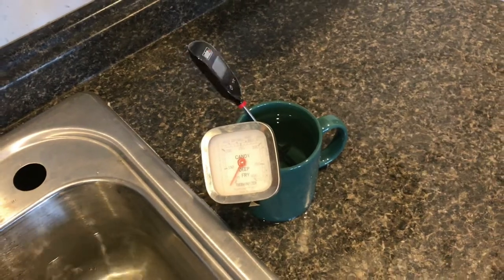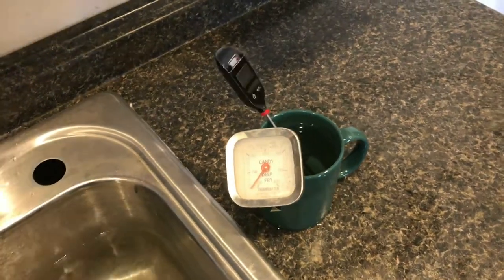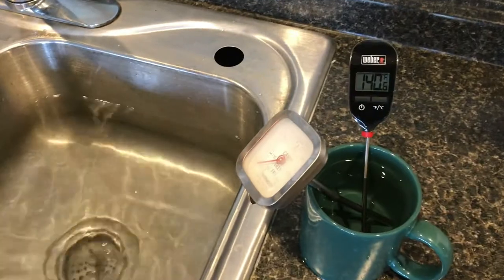I just want to go ahead and turn off the water in the sink, and then we'll just watch it.